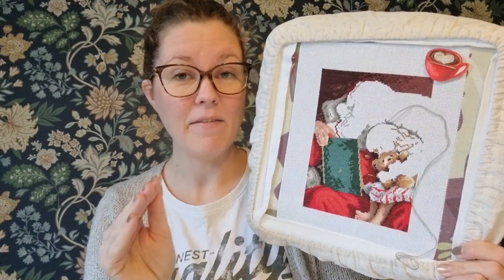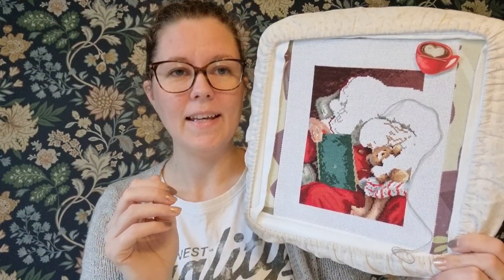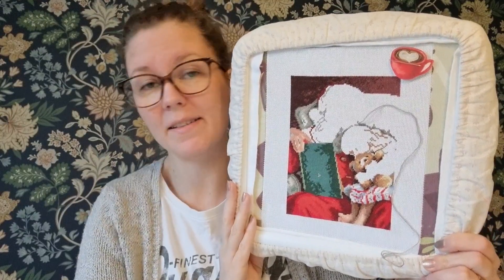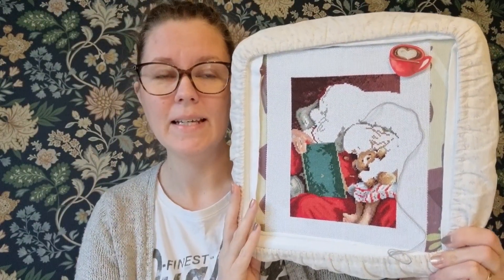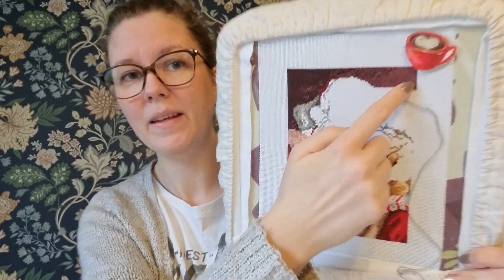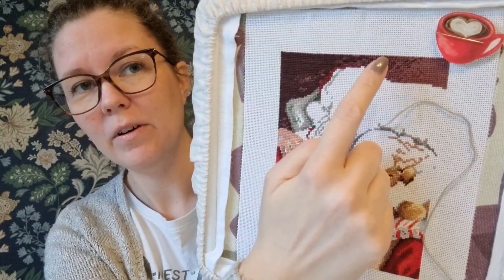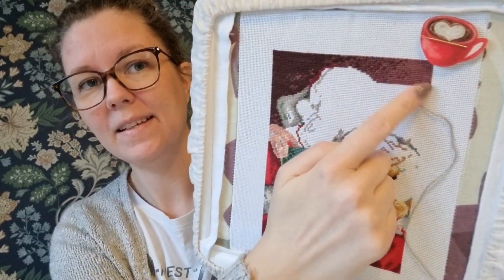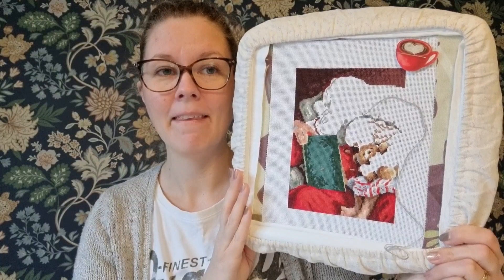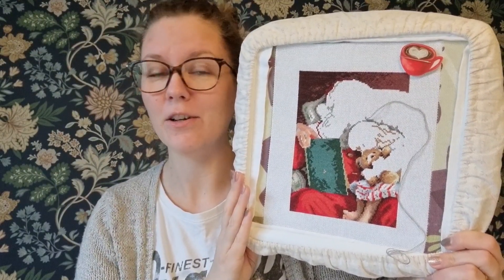It hadn't happened to me before. It's an old kit - I don't know if the threads get more fragile. But this color is also used in other parts and I was so scared that I wouldn't have enough threads. But I managed, and I just have a little bit of that color left.